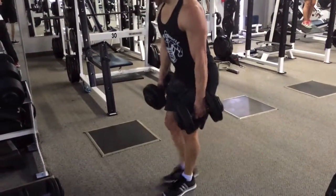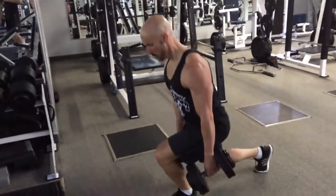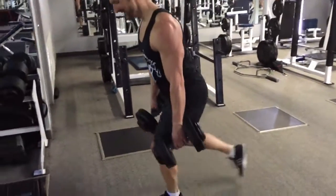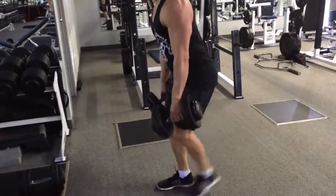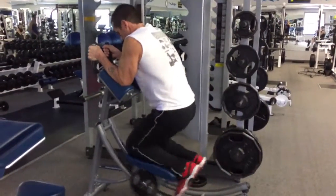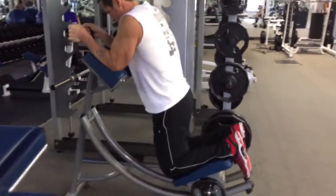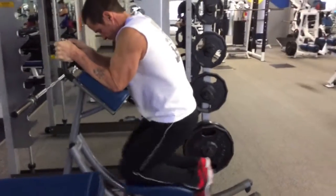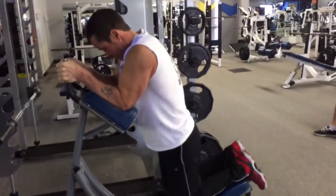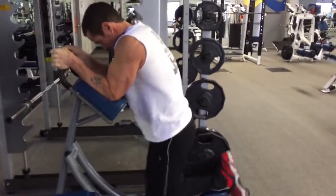This is getting excruciating at this point — just a nasty, nasty set, just barely getting through this. The 40s didn't feel quite as bad as the 50s did, and then dropping down to the 30s, I was able to get 15 reps with the 30-pound dumbbells — but just a nasty, nasty set. I'm telling you, between the 100 reps of sumo deadlifts and the four drop sets with the reverse lunges, your legs are going to be smoked.